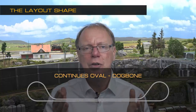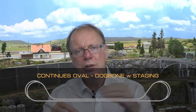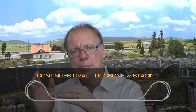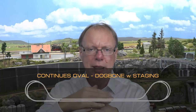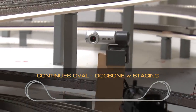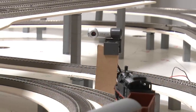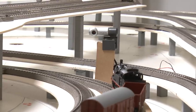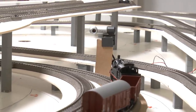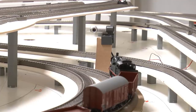There are other advantages with dog bones as well. One of them is that you can add storage in both of these loops — one train goes away, gets parked, and another train comes back. This will be an option for this layout. It's a small layout, and I'll show you later how to implement that shadow station option if you like.